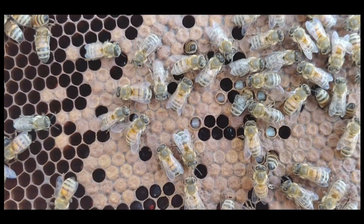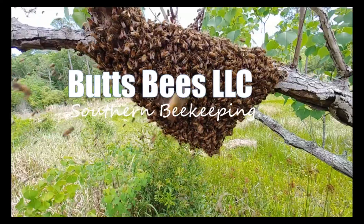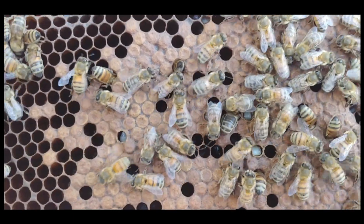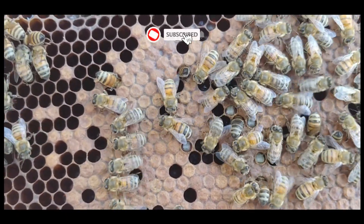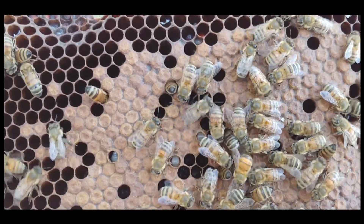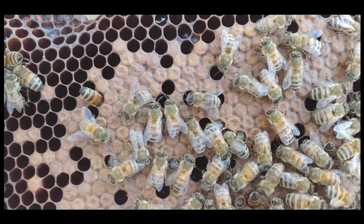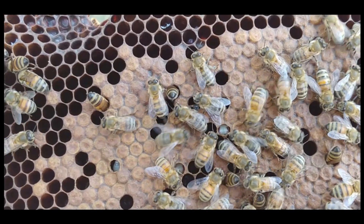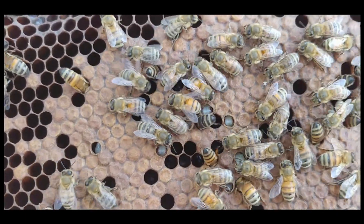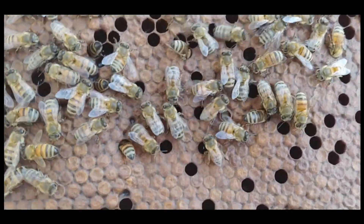This frame has a really nice expression of VSH. Those uncapped cells have a rim. The pupa in there has brown eyes, and that's a really nice expression of VSH. They're uncapping because they seem to think that there is a mite in there that is reproductive. So they uncap it and they'll remove the mite and probably the pupa. It's a really nice expression — it's not all in a huge line.